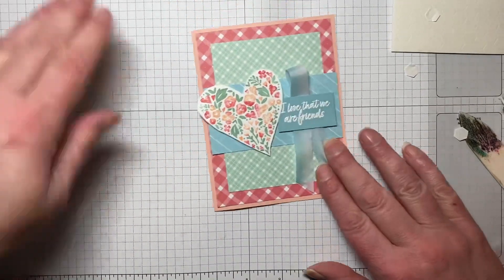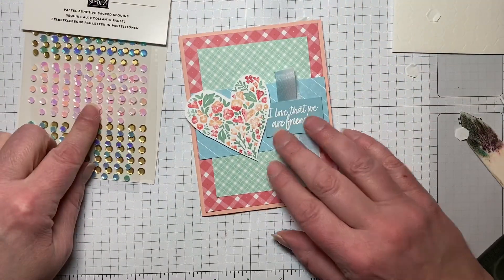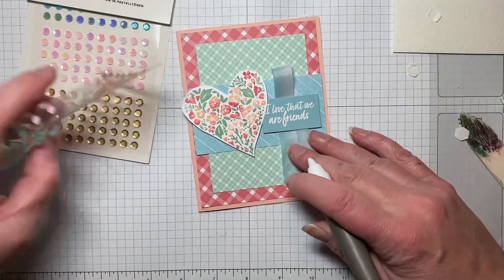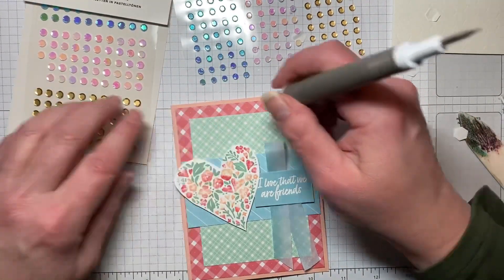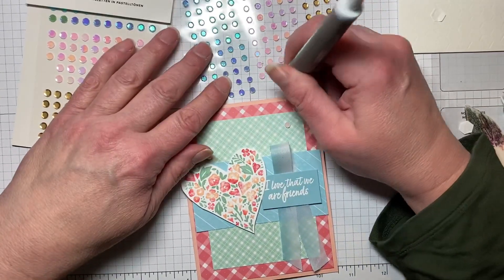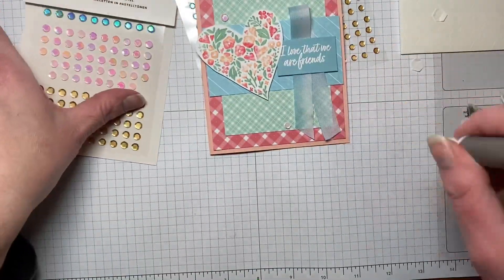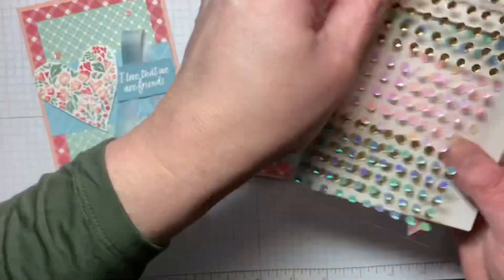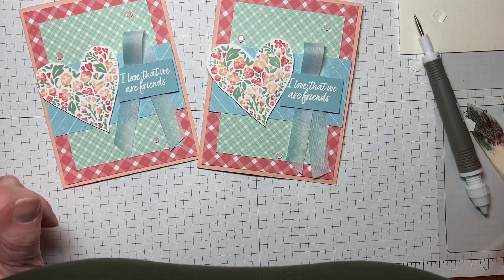Oh wait — I forgot the little embellishments. These are the pastel adhesive-backed sequins, and we're going to use the pink ones. I'll just put a few: a big one over here, another one here, and one down there. So there's the one we made, and here is our original finished card. Thank you so much for watching — if you have any questions, just leave them in the comments down below. Thank you!